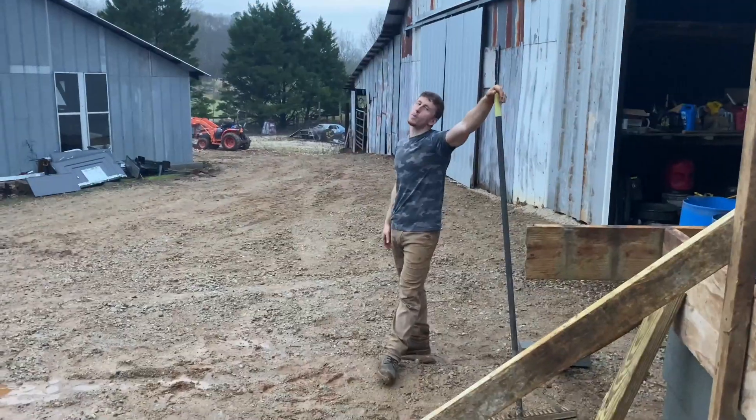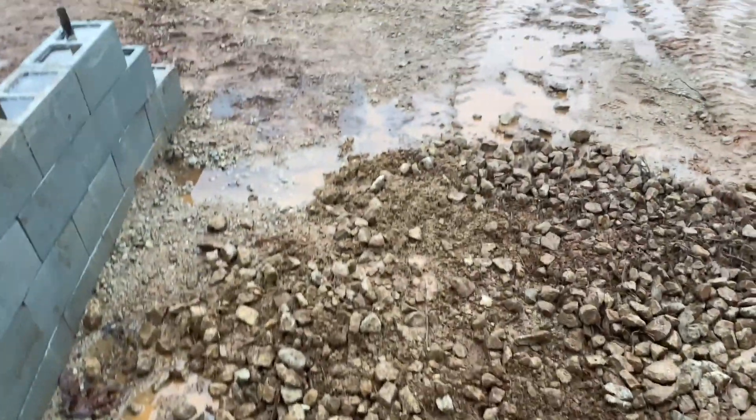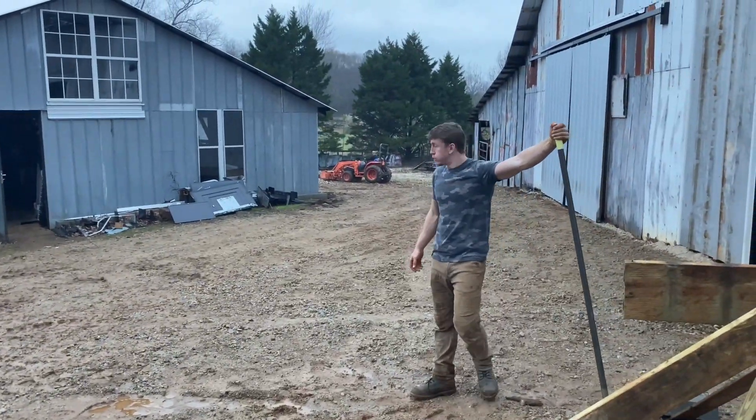Just when we thought we were done — one more side quest, as always with my dad. Filling this in. You can see the water's been pooling up. Dad's getting some more rocks and we're just spreading it out until it gets dark.